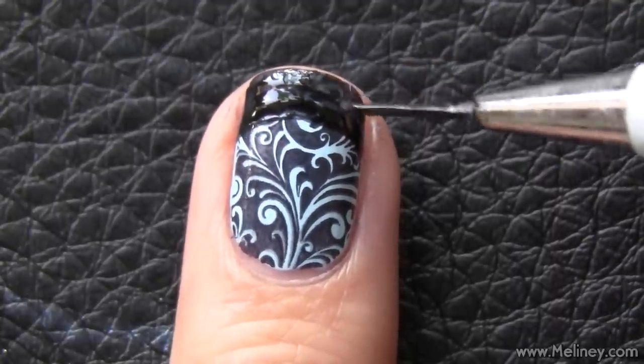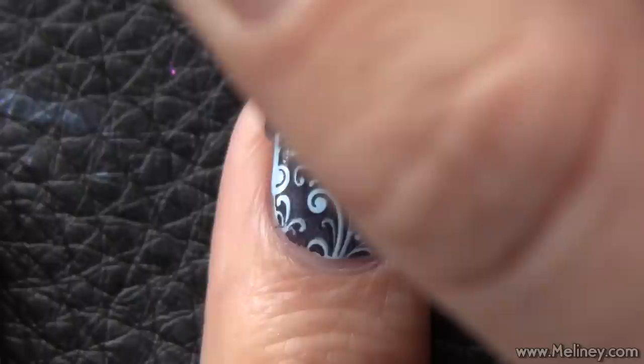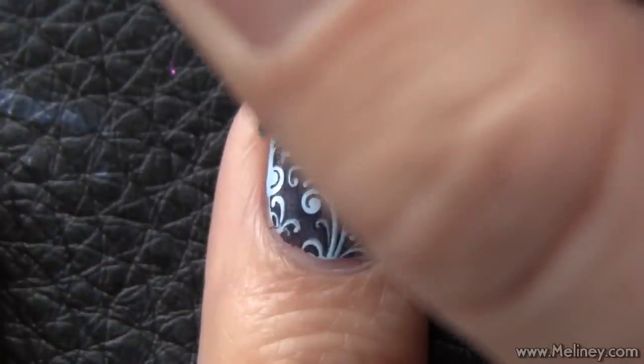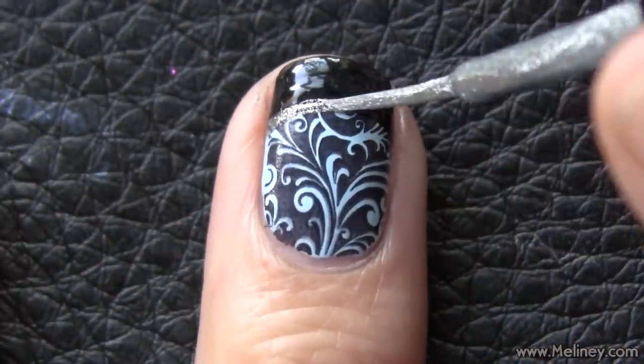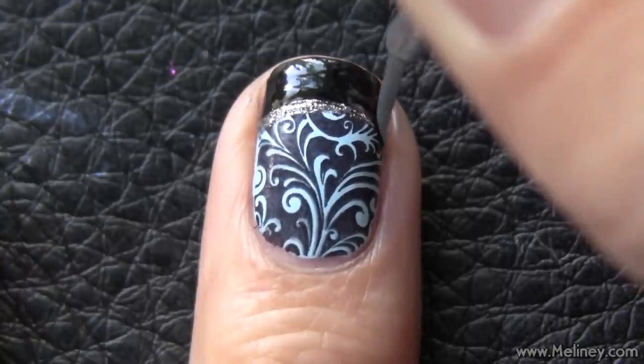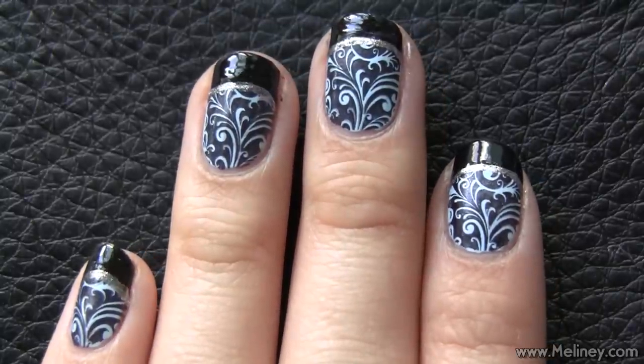Even if you don't have long nails, you can still do French tips. Next, use a silver liner brush and go over the edge of the French tip. See? Already looking better.